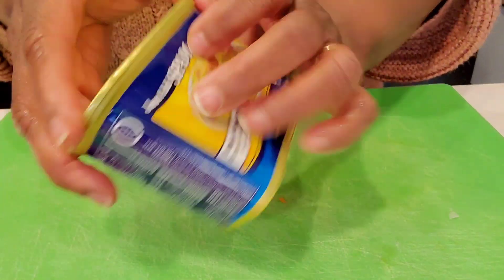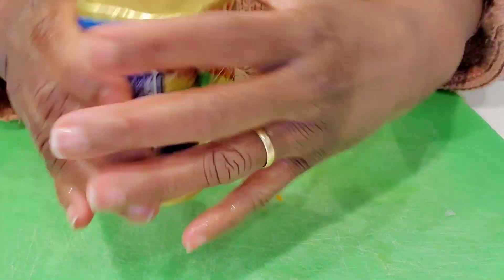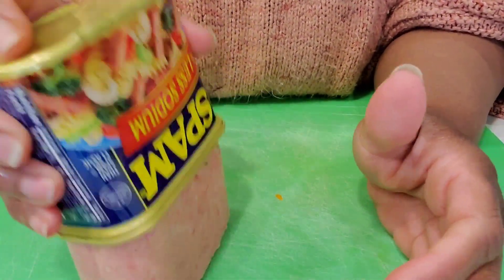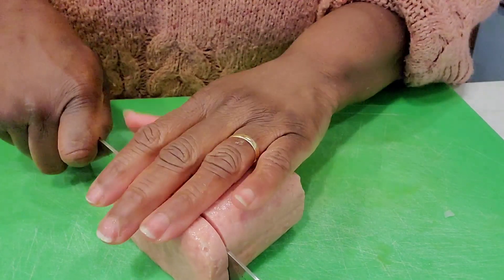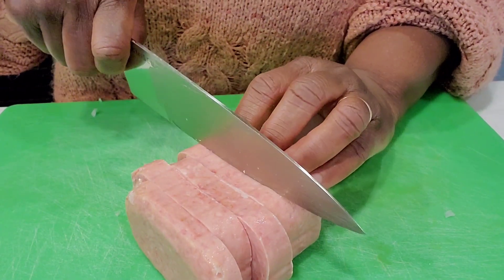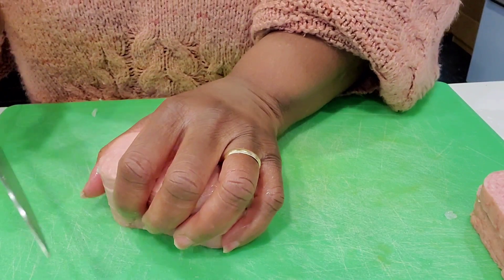We'll get the Spam done — pop the top and get it out. I don't think we need all of that Spam. There are four of us, but Spam is kind of powerful. Let's just use about half the can and cut it into cubes.